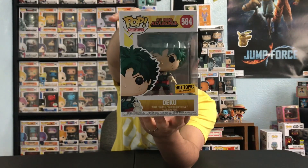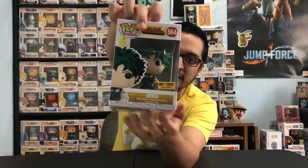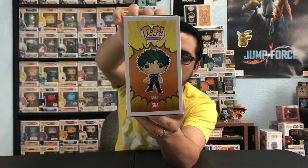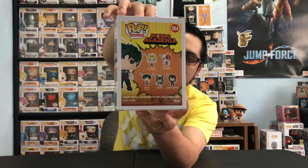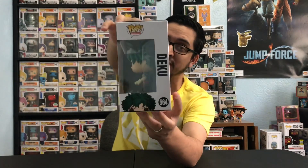Let's look at his box real quick. As you can see, he looks exactly the same as most of the Deku pops, but there's a big difference — we do have that Hot Topic exclusive sticker. Very similar to the Battle Deku we got a while back, but one of the biggest differences is the artwork on the side of the box looks really really good. On the back, this one belongs to wave two, because there is no wave three just yet, but that should be coming soon. We've seen a lot of leaks online and it looks like we're 100% getting wave three of My Hero Academia pops.